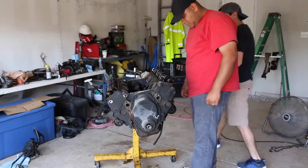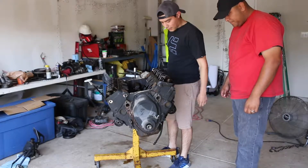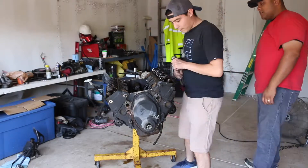So my guess is we got to take off these locking bolts here. And my guess is that it shouldn't roll up. Oh actually, we got to take off the rocker arm. Your guess is really funny, man.